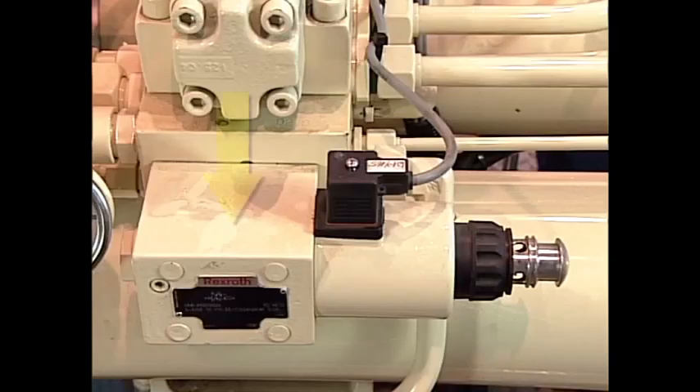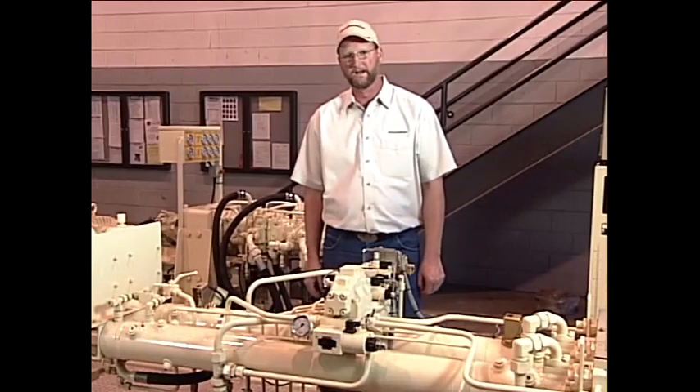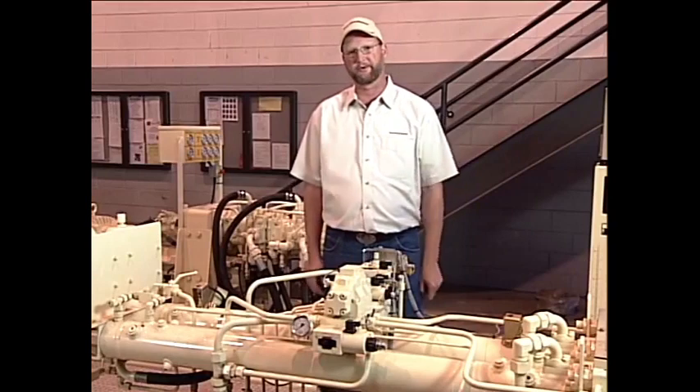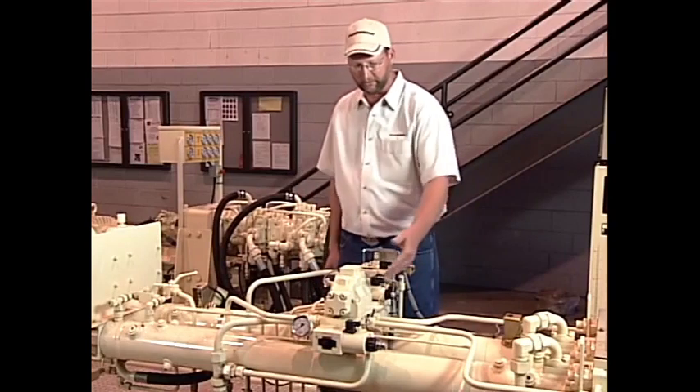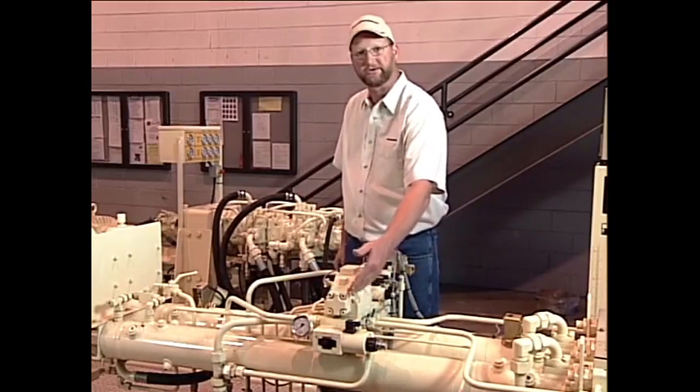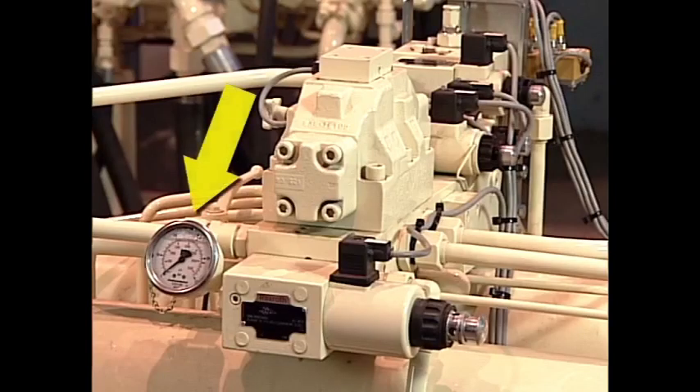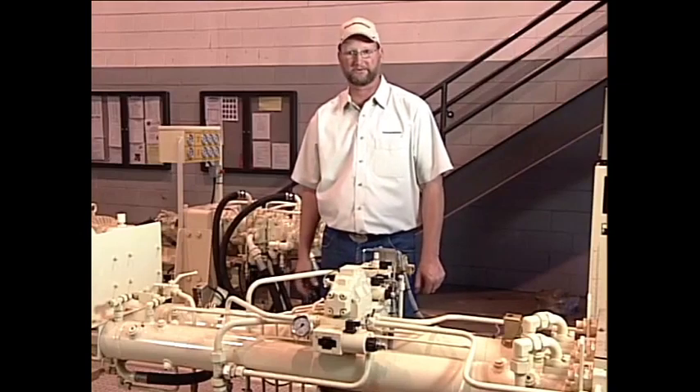Our accumulator dump valve, located here on the end of the block, is used to control that oil. When we go to E-stop or open the hopper grate, we want to make sure that that stored energy is dumped to tank. That is done with this valve right here. A convenient pressure gauge is located so that we can ensure that this valve has dumped the pressure for the S-tube.